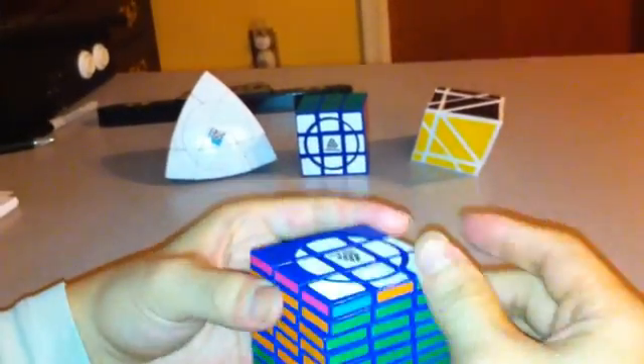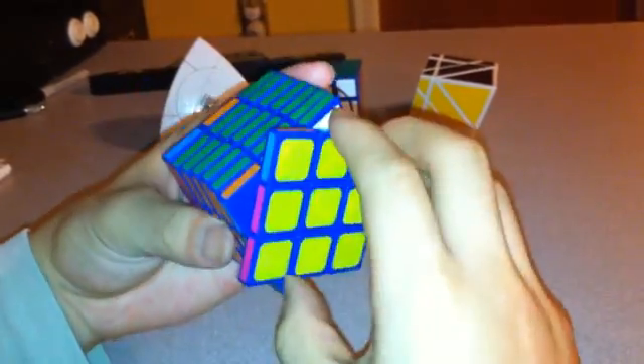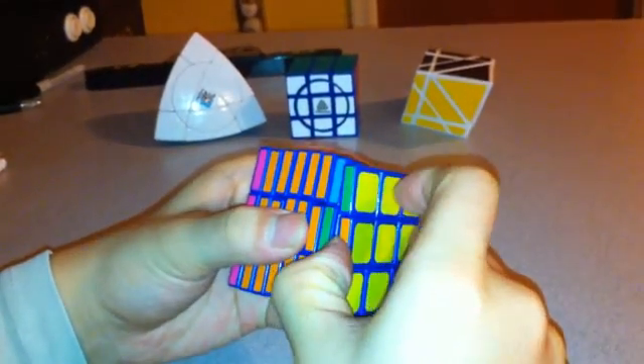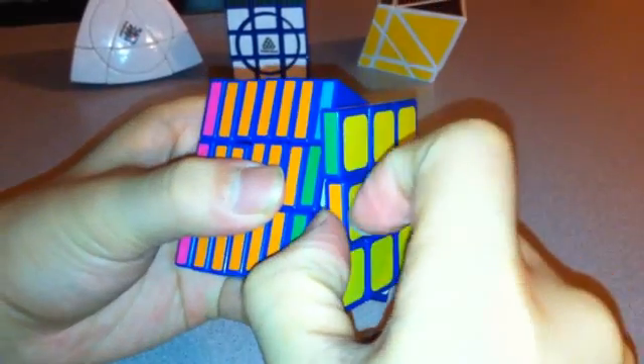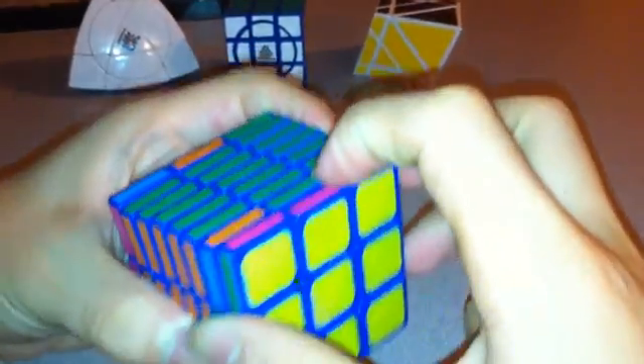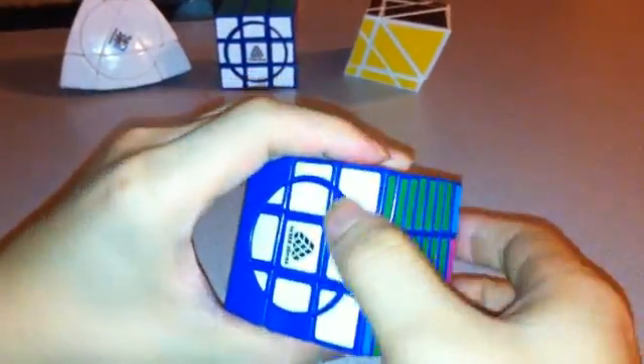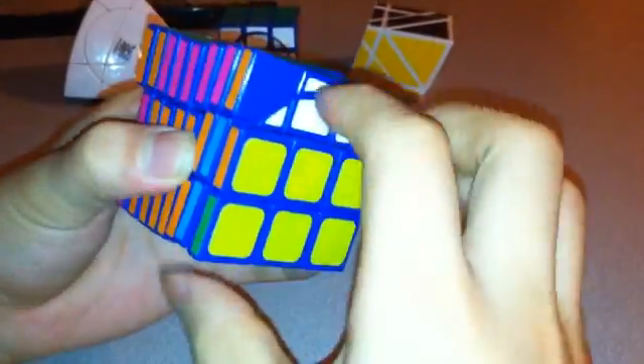First I want to put all the edges into the right spot. I'll start with this one — it's already in the right spot so I'll keep that there. This one is not; I want to put a green and white edge piece here. It's hard to see but if you open it up a bit you can usually tell — it has a bit of white in there. So this is a correct piece. I'm going to bring this down twice and move just this layer over, which exposes it. You can see it's green and white. And now these two are correct.